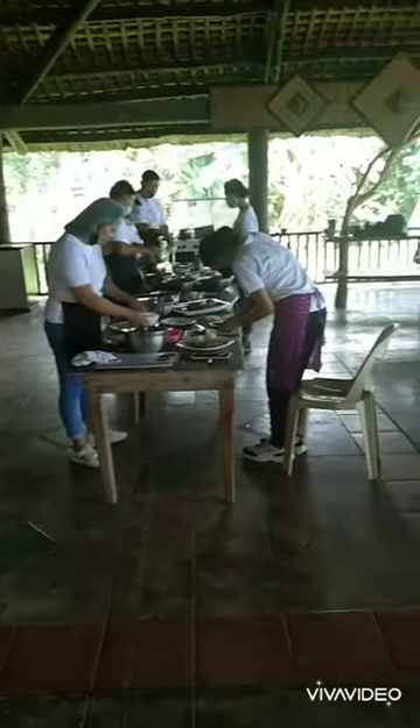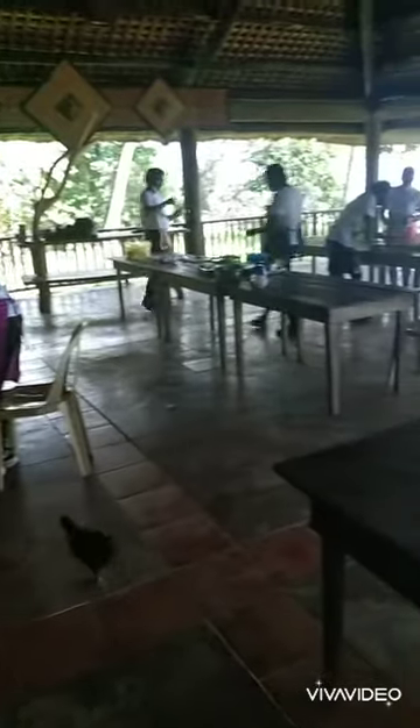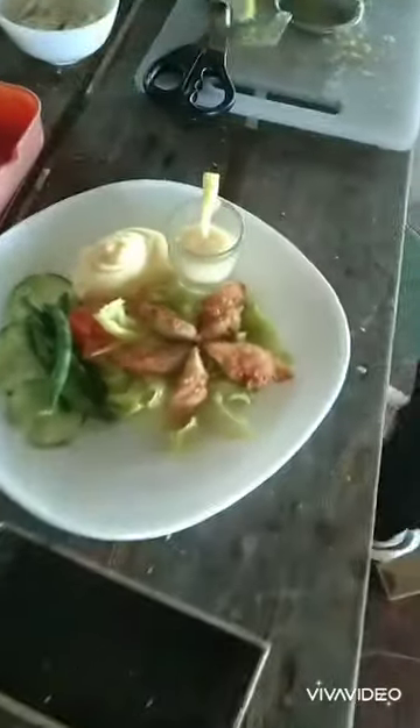Hi guys! Good morning! For today's video, I'm going to give you a tour with our Tesdas Kokiri students and their versions.